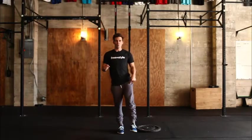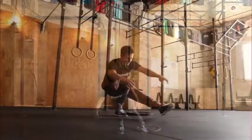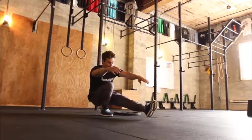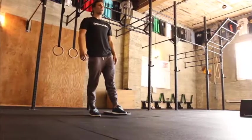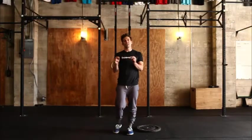We're going to perform a pistol by standing on one leg with the other leg elevated. I'm going to descend by hinging in the hip — can I balance at the bottom and then come up the same way I went down. The squatting mechanics has to carry over.